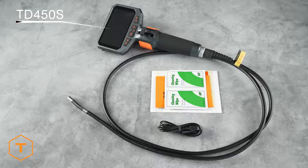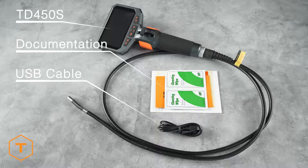After opening the case, you will see the TD450S monitor with its camera probe, a USB cable, and some documentation.